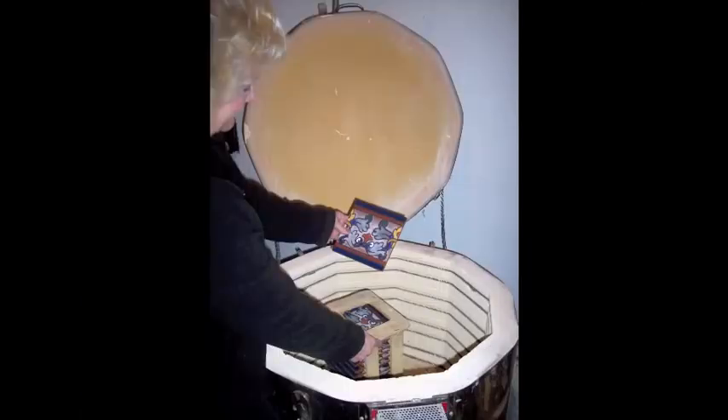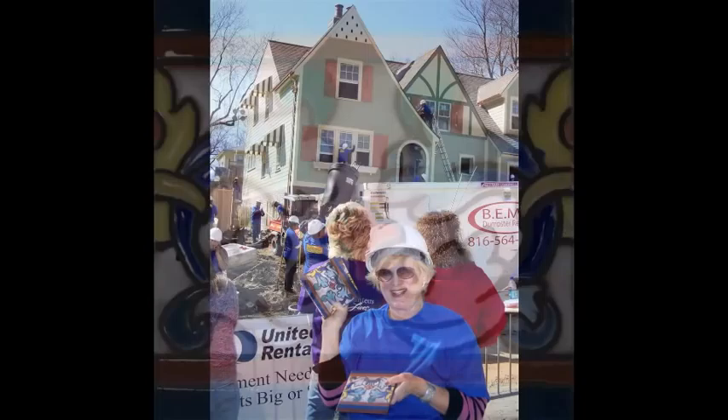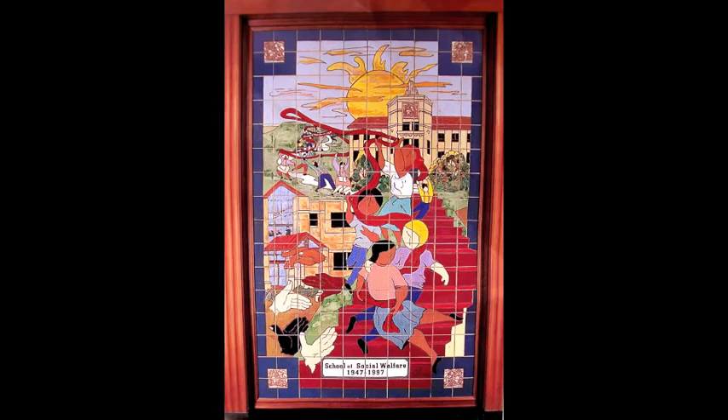Then the tiles go to the kiln, and they're fired anywhere from 1,300 degrees up to 2,000 degrees Fahrenheit. Here you have your tile — this was done for an extreme makeover home here in Kansas City. I do a number of donor walls, and this was a donor wall done for the School of Social Welfare at the University of Kansas, which, of course, is where I went to school.